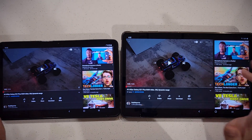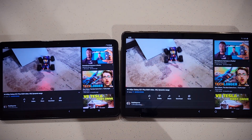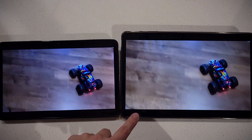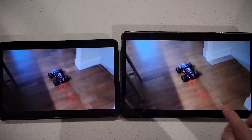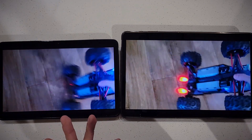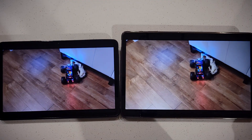You might say those are just synthetic benchmarks, but here's a real live example. After about a minute from a fresh boot on both tablets, the FE starts struggling with basic scrolling — look at that performance for a 2021 device. Samsung should have put an 800 series Snapdragon here, or at least ensured things like this don't happen.